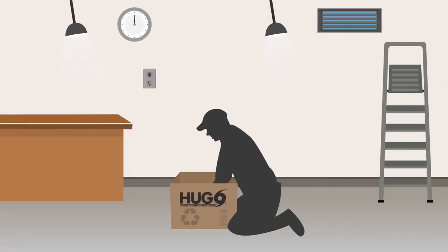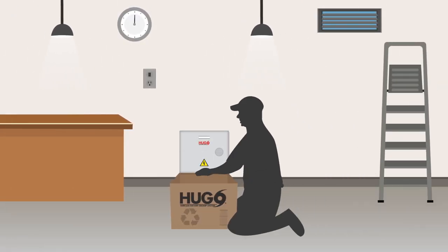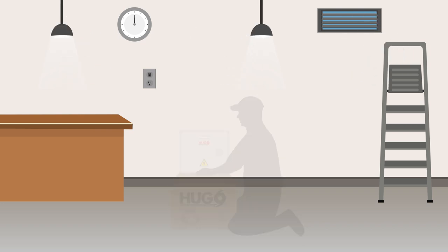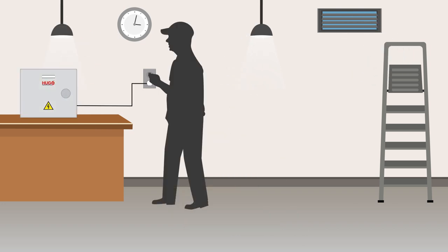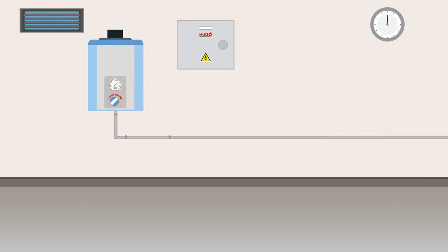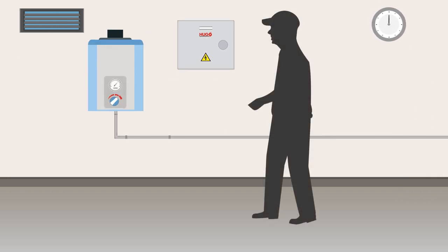Hugo is simple to install and should take less than 30 minutes. After ensuring that you have all of the parts listed in the instruction manual, you should plug the unit into a regular wall receptacle for 24 hours to ensure the battery has a full charge. Once you are ready, you will want to find a sturdy place next to your water heater to hang the Hugo unit. If mounting on drywall, you may want to use 2x4s for additional support.